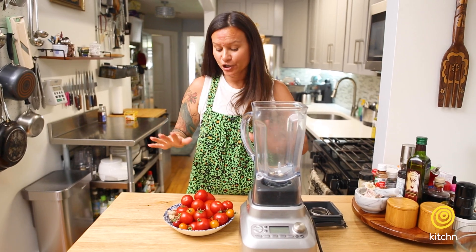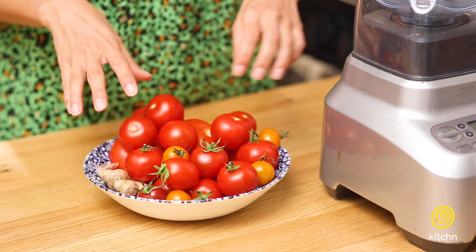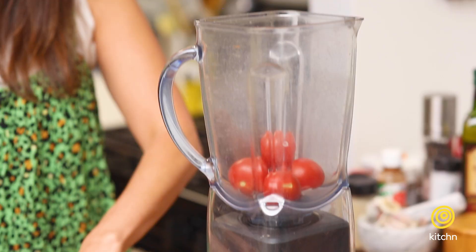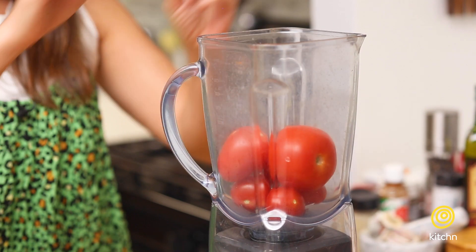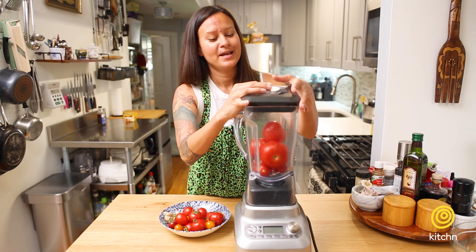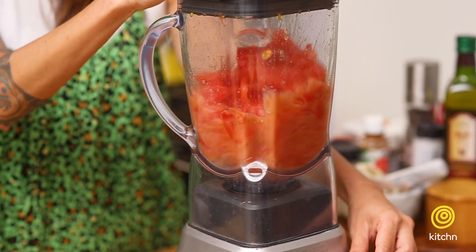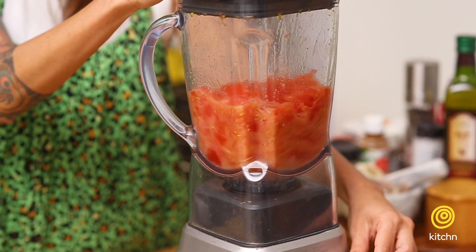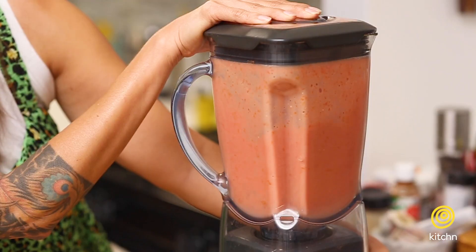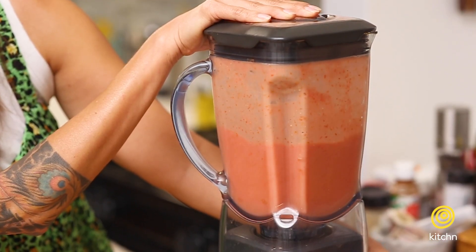I have my tomatoes here. You need about two pounds. You don't even need to cut them, it's so easy. Just drop them in here, put the lid on — very important. Tomato will get everywhere if you don't have a lid on. You want to pulverize them really well because you want to make sure you're gonna separate as much flesh from the water as possible. Getting a really good puree is essential to this dish.